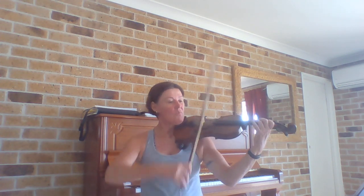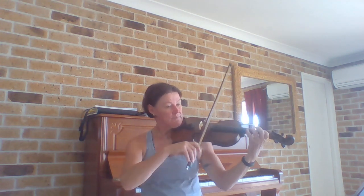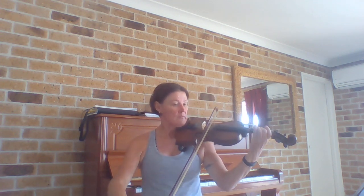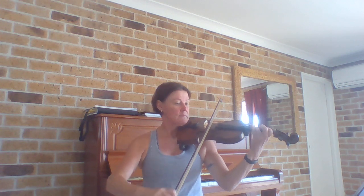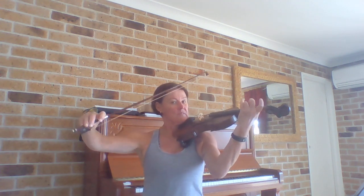One, two, three, four — Bluebird Song, one, two, three, four. That last little bit is a bit of a surprise, isn't it — with slurs and then going onto the D string to play that G.